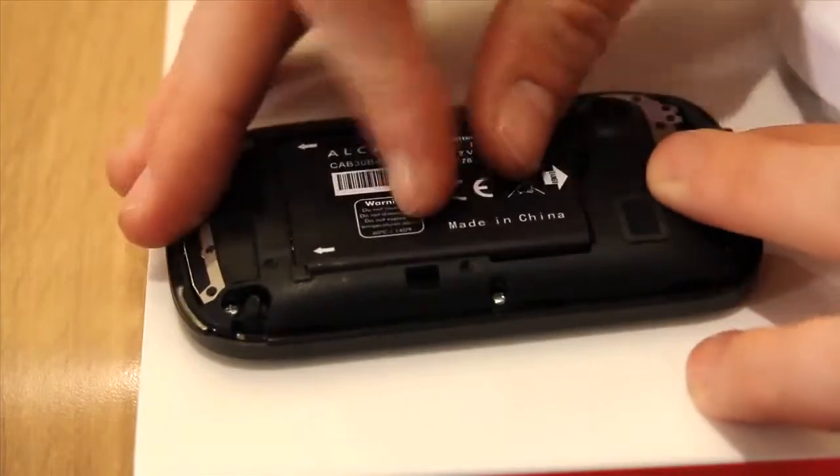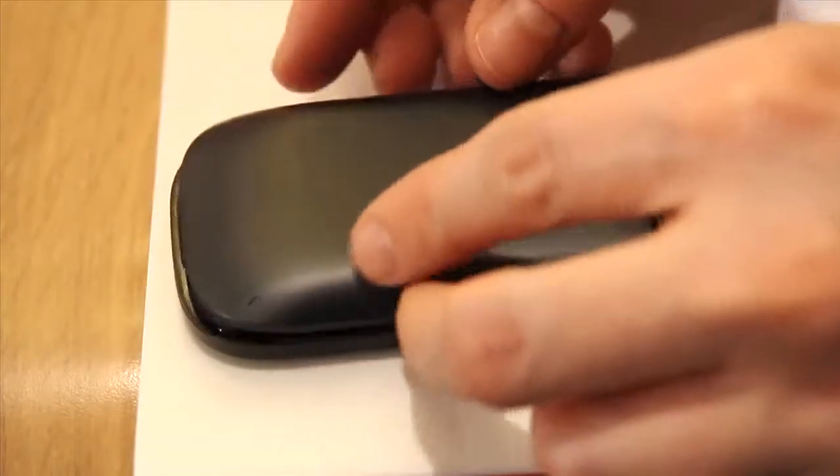Put the battery back in and snap the cover back on. For more help and support on the Vodafone 455 or a variety of other devices, check out the Vodafone UK YouTube channel.